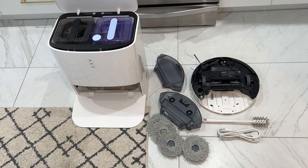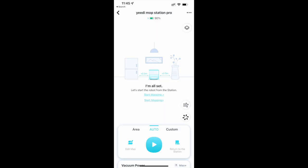You get the robot plus an auto mop refill, cleaning, and drying station, which also handles the charging. It uses a companion app to control the bot, schedule cleans, and to adjust settings. When you first get your robot, you need to sign up for or sign in to the Yeedi app, and it will walk you through how to get your robot set up and connected to your home's Wi-Fi network.